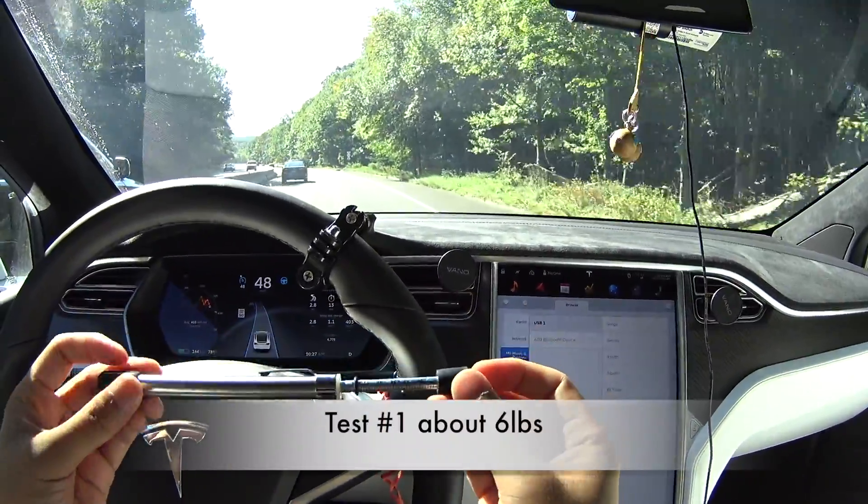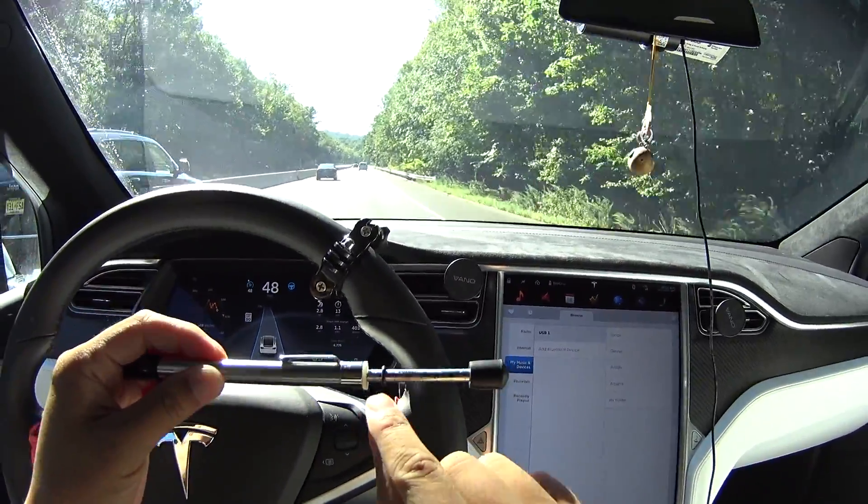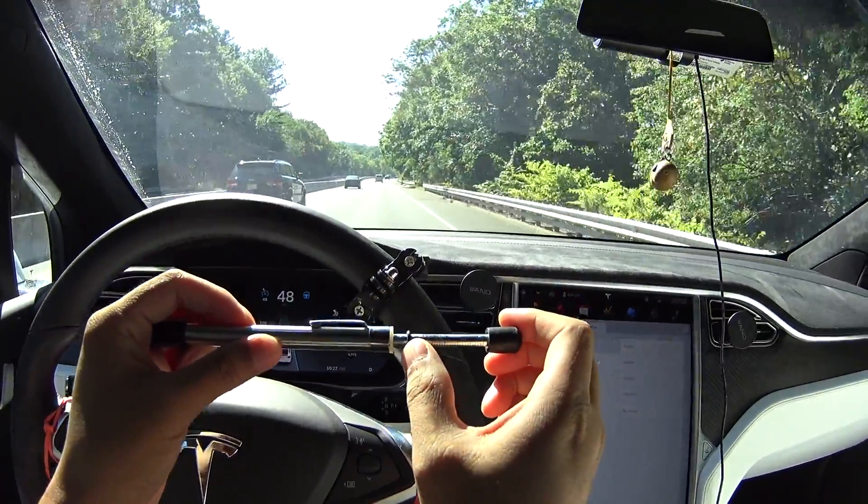Six pounds of force is what was required to break the initial... so you can see the five. If you hold it still, five. It's right after the five.